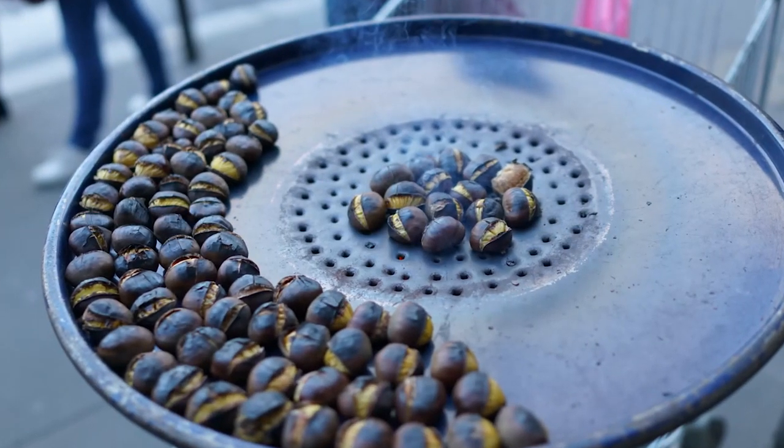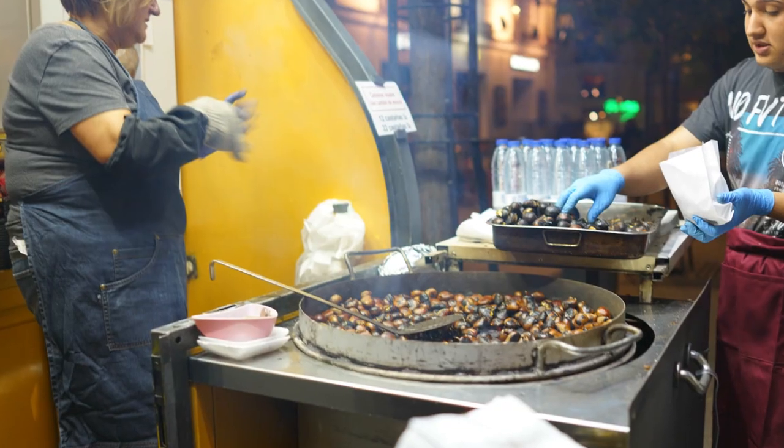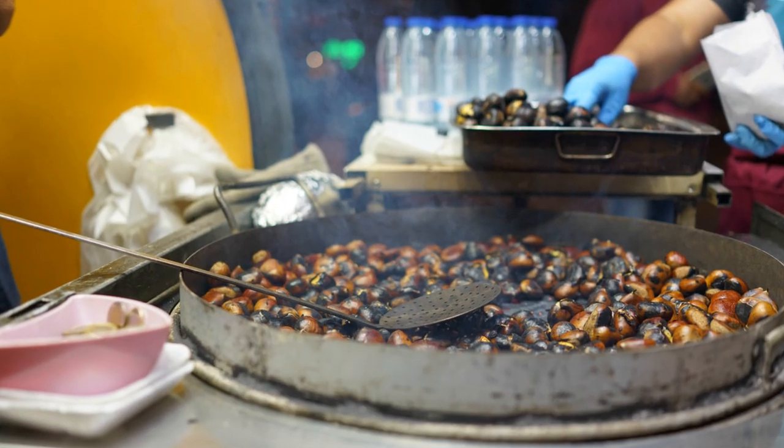Hashtag true story. Chestnuts are in season from September to January, and during these times on the street corners of Europe you can see chestnuts roasting on an open fire. You can get a little warm bag — it's a great experience.